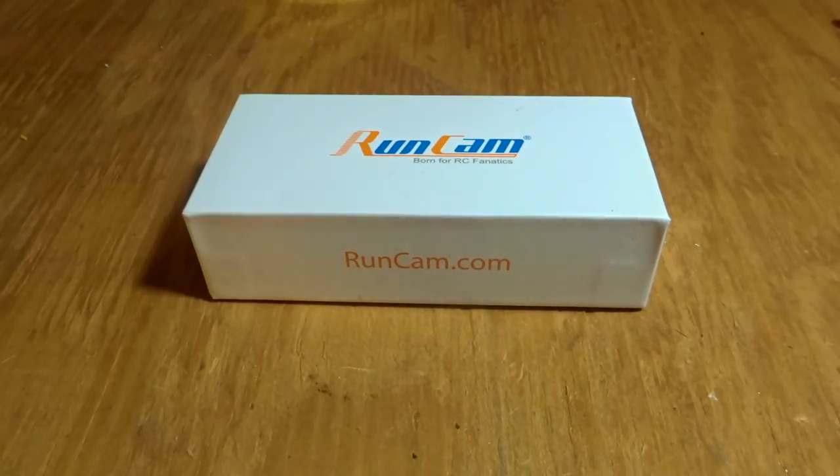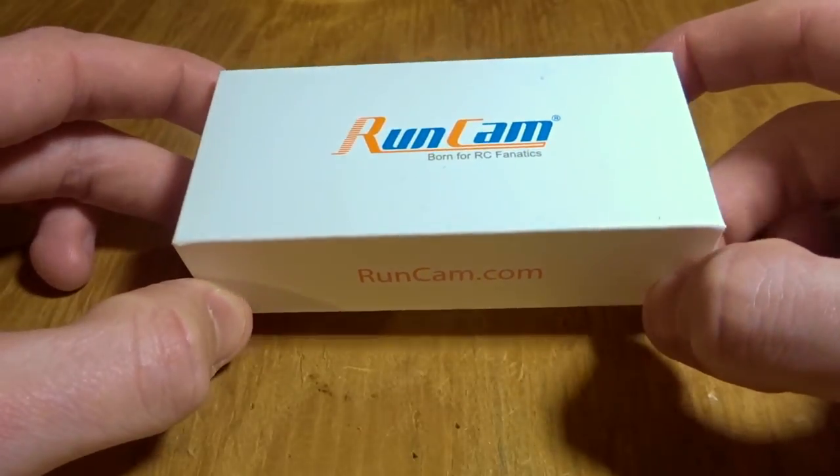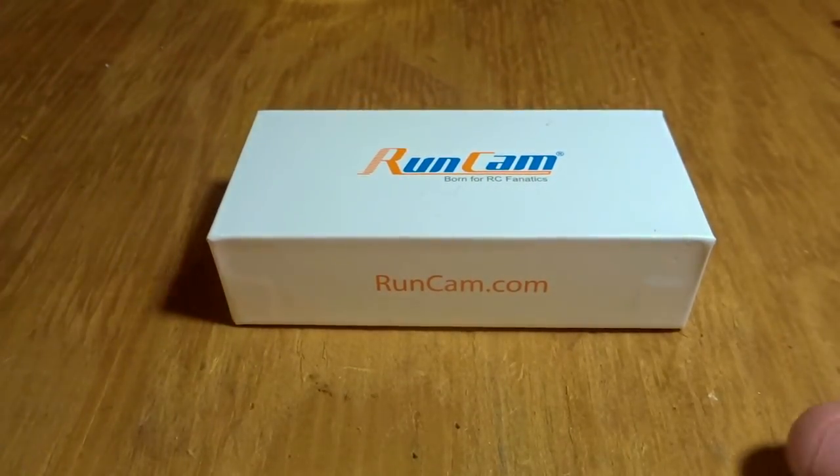Hey guys, what's up? Welcome back to another video and today we're going to be doing a review of the new RunCam Racer 2. Right away I'm going to apologize for the table and the lighting. I'm back home from college over Christmas break and I wasn't able to bring a lot of my filming setup with me, so this is going to have to do for now.